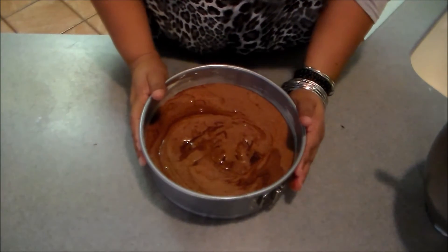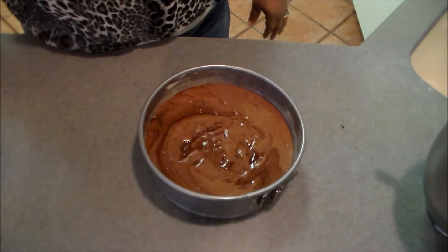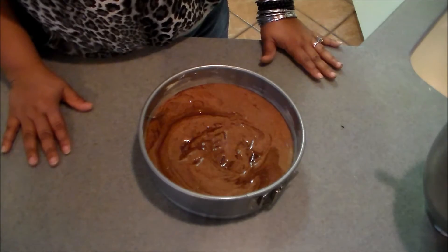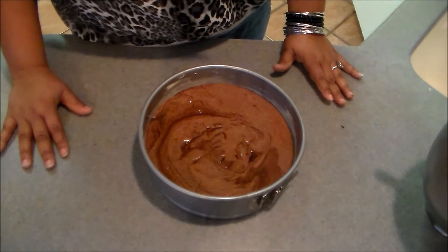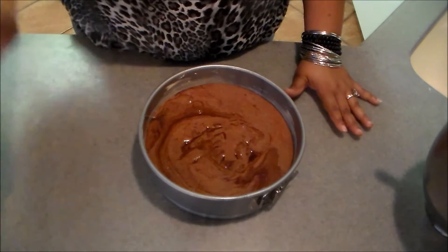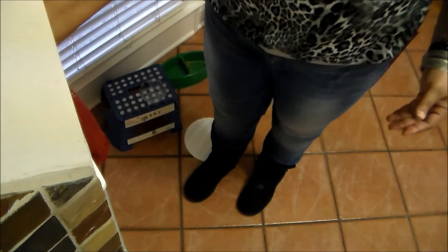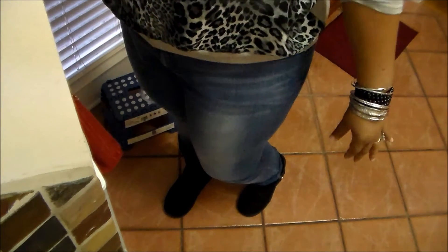The batter's in the pan, and you're going to pop this in a preheated oven at 350°F for 35 to 45 minutes, until the top no longer shines and it does not jiggle in the center. I'm going to set the timer for around 40 minutes and we'll wait and see.